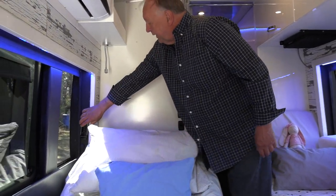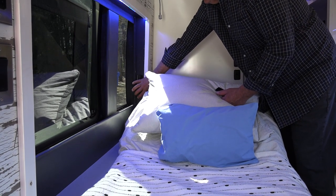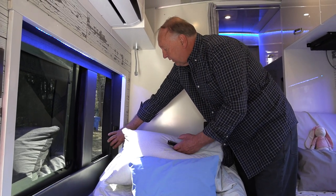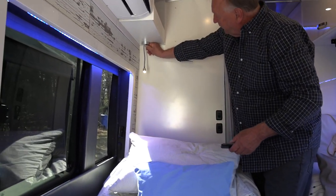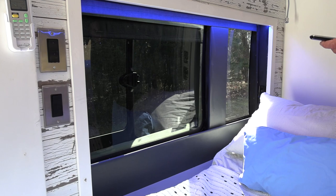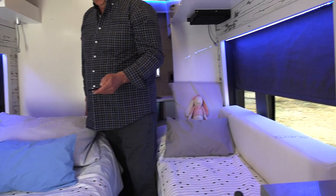We also have an electric bed that goes up and down, so when you're watching TV — in this case a projector TV — it's quite comfortable. We have a reading light on each side and we also have power curtains to make it easy to close off the window shades.